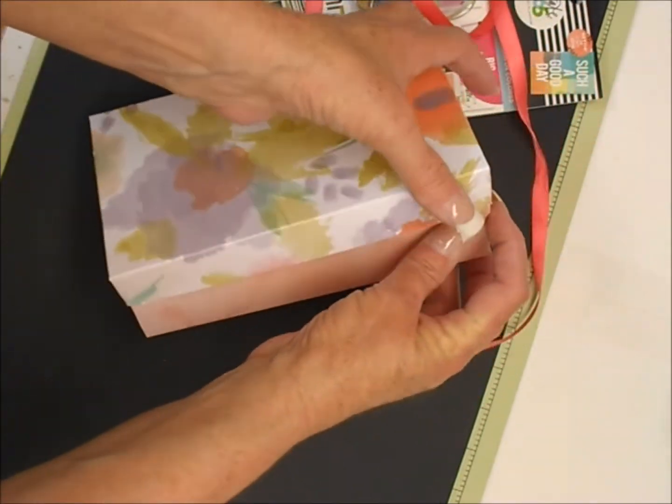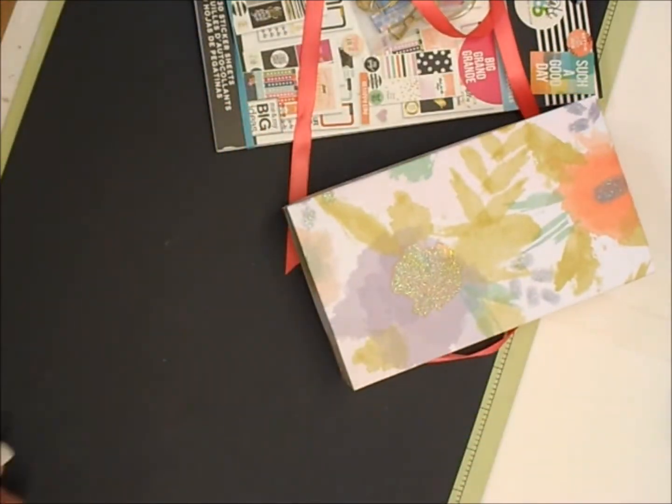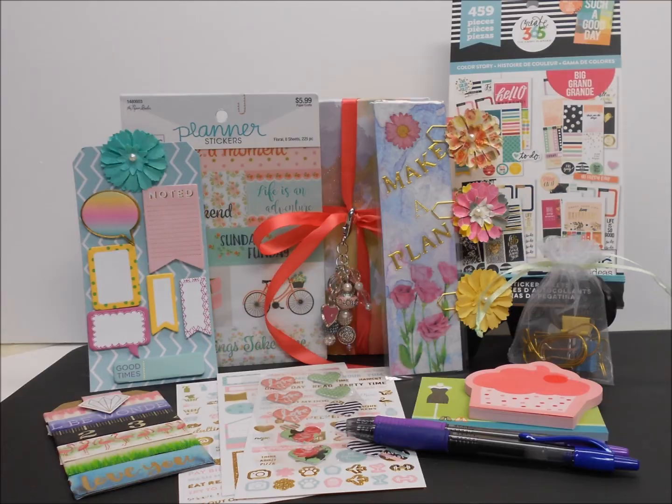That is my swap that I've done over at Creating a Crafty Life — it's the Planner Goodies Swap. If anyone's interested in checking us out, we'd love to have you. I have a still picture of all the goodies at the very end of this video, so y'all have a super duper day and thanks for watching!